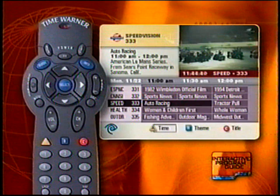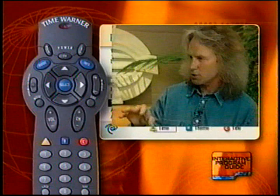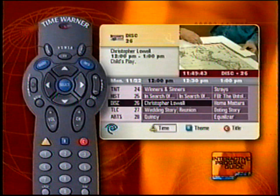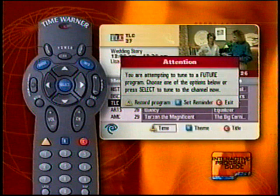Have you ever forgotten about a program that you just didn't want to miss? Better than a piece of string around your finger, your interactive program guide allows you to set a reminder timer. If you're watching a different channel when your selected program is close to starting, a message will remind you that the program will begin in one minute. Just highlight a future program you want to watch and press the Select button. An instruction window asks for your preference — follow the instructions to record or set a reminder. Your selection will then be highlighted on the guide, so you'll never miss a special program again.